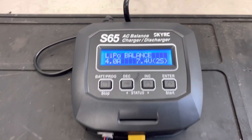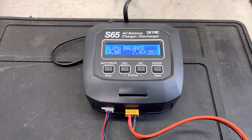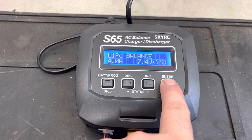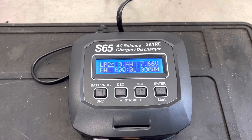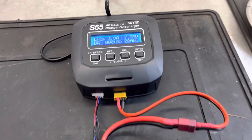You'll notice here it says balance as well, which means each cell will get balanced equally and charged — that's ideally what you want it on. When you're ready to charge, hold enter and start for a few seconds; it says battery check. Then when it goes to that screen, press enter once and it'll start charging.